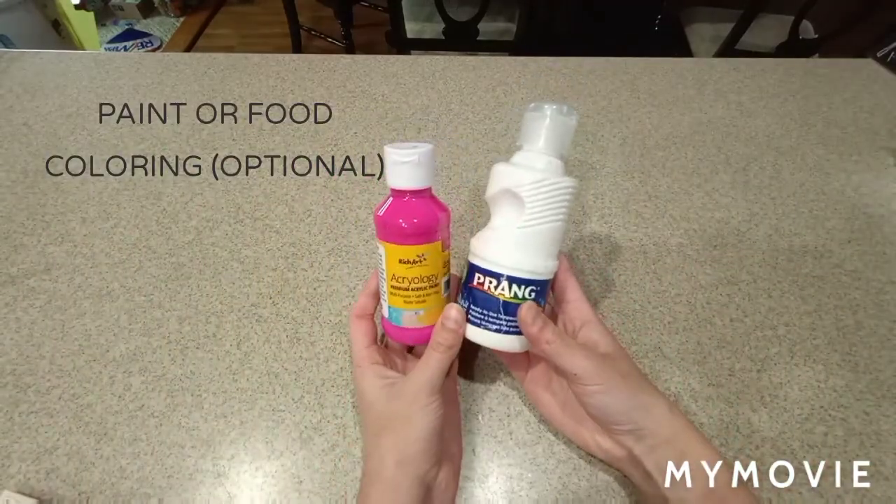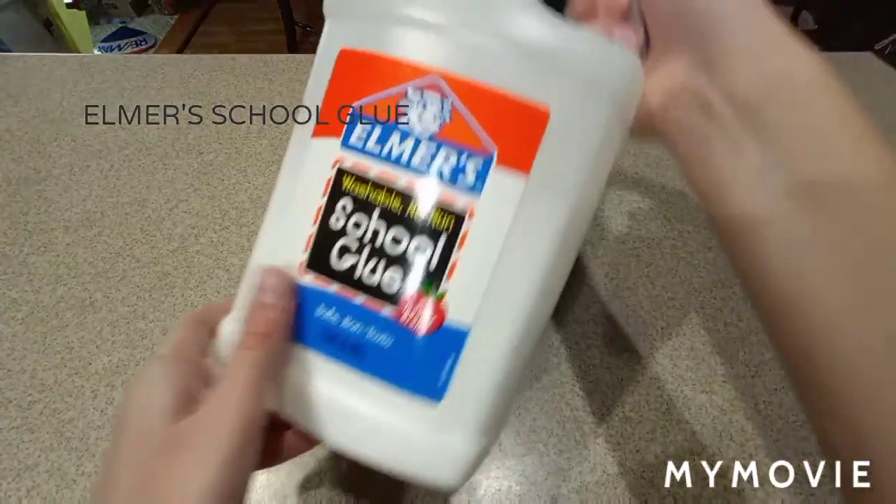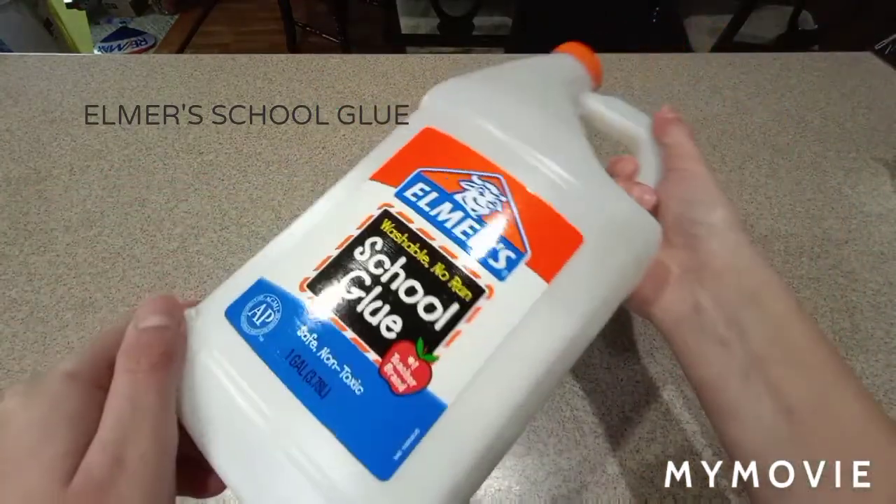Then you're going to need some paint or food coloring, but you don't have to do this because this is optional. The next ingredient is going to be Elmer's school glue or any white PVA glue you can use — Glue All, anything like that really.